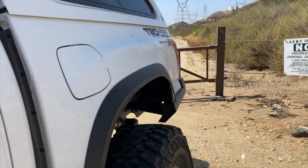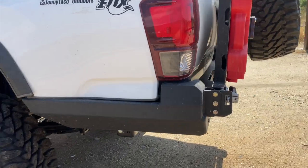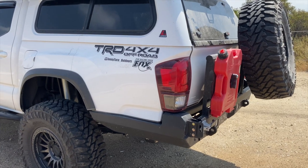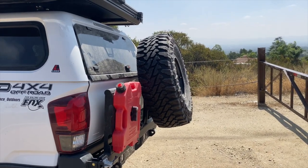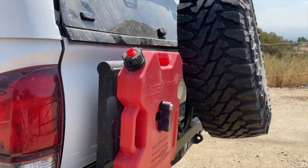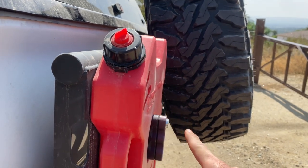Moving on to the back — I have the At The Helm high-clearance rear bumper. I absolutely love it; I installed it myself and I think it looks great. The swing-out is awesome too because I have a place for my spare tire. I'm running one RotoPax — I think I might add another one. This is a two-gallon; it'd be nice to have four gallons.